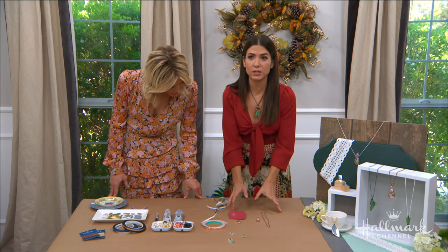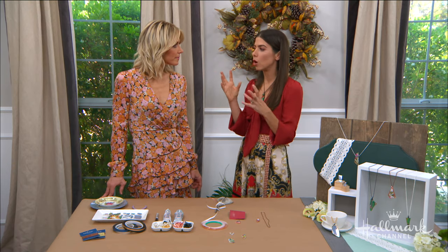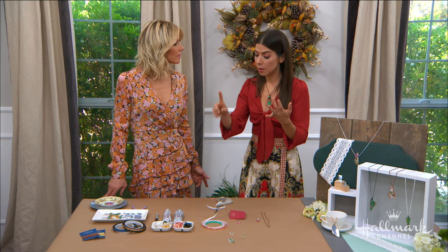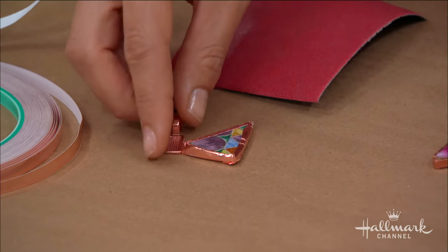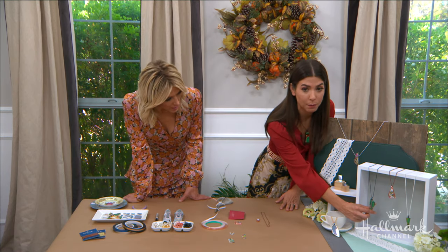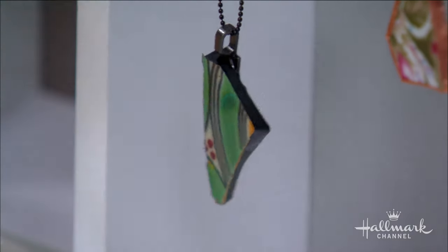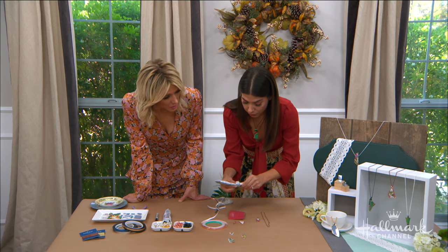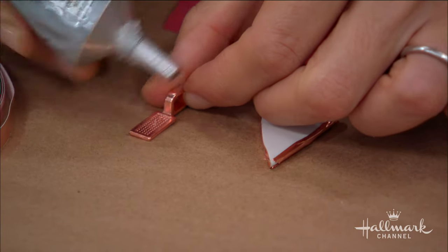Now this is a really important step in the designing of this — you want to know in advance what color you want all of your hardware to be. So if you're going to have, let's say, a rose gold tape, you want to make sure that you have a rose gold pendant holder and the same color chain. That way everything matches. So on a piece like this, we've got the black on the side with the black holder and then the black chain. Now we're just going to take a little bit of E6000. Isn't it fun? Every single one of those is equally as beautiful and different.